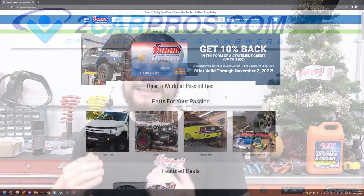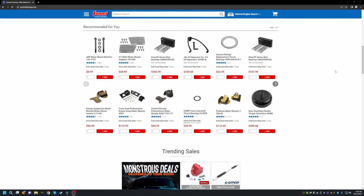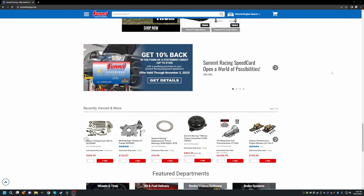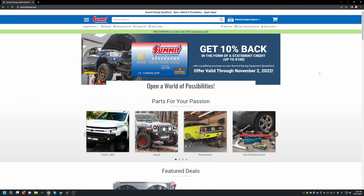Before we go any further, let's go ahead and thank our sponsor Summit Racing. They've sent me all kinds of amazing parts to make this LS swap possible — this series really wouldn't be happening without them. They have an incredible site, amazing customer support, great prices, and a very wide selection. Make sure you buy all your speed parts from summitracing.com.